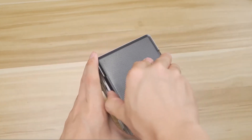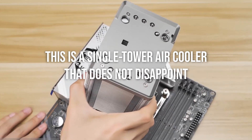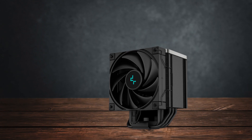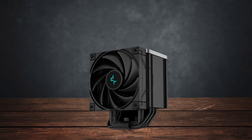Whatever option you decide to go for, this is a single tower air cooler that doesn't disappoint. While not quite the beast as its bigger brother, the AK620, it provides excellent cooling performance at a more budget-friendly price point.